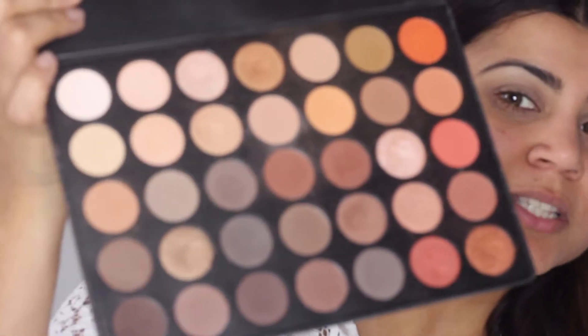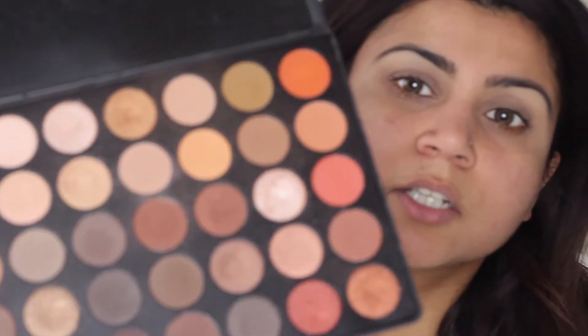For today's makeup tutorial I wanted to show you a budget-friendly but amazing palette I've been using for a very long time — it's the Morphe 35O palette. It has beautiful neutral colors, a great variety, looks really good on every kind of skin tone, and is very pigmented. You really get bang for your buck with this palette. I'm going to do a nice shimmery eye.